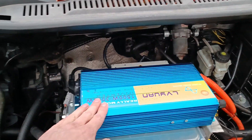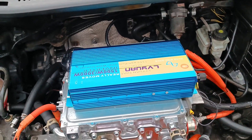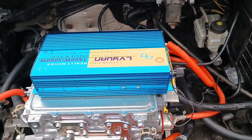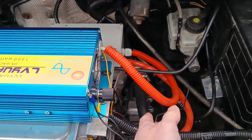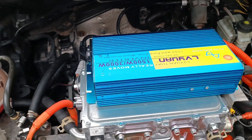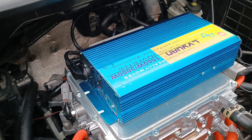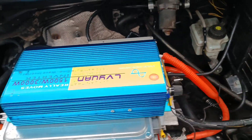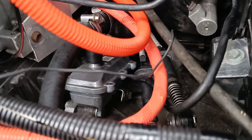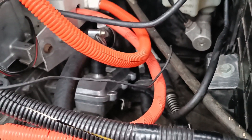On top of the charger you see a Chinese inverter whose guts have been replaced by an inverter that doesn't take 12 volts as input but 400 volts. So I'm routing 400 volts from my DC junction box into the inverter, and it outputs 3 kilowatts of AC power on this Schuko outlet here. Normally that is connected to this heater down there, which is actually intended for ICE cars but works just as well for heating the cabin.